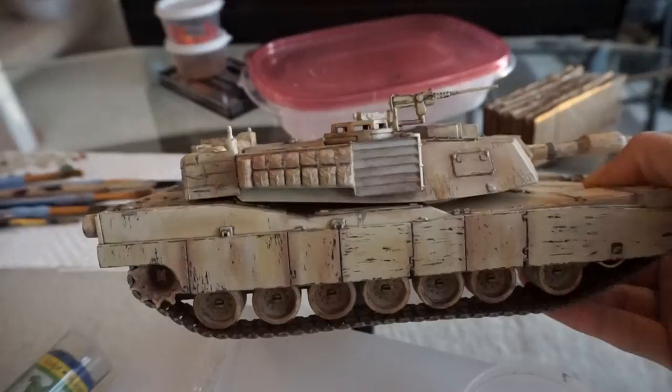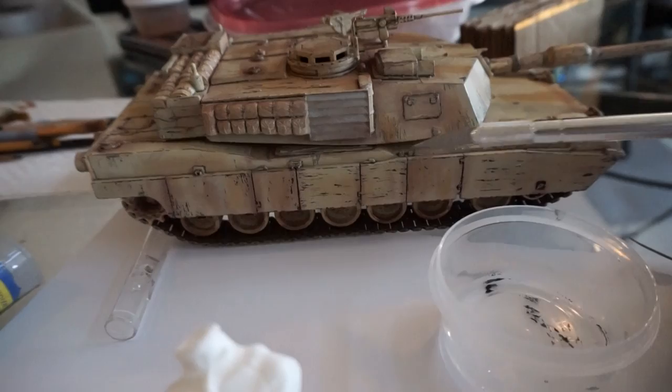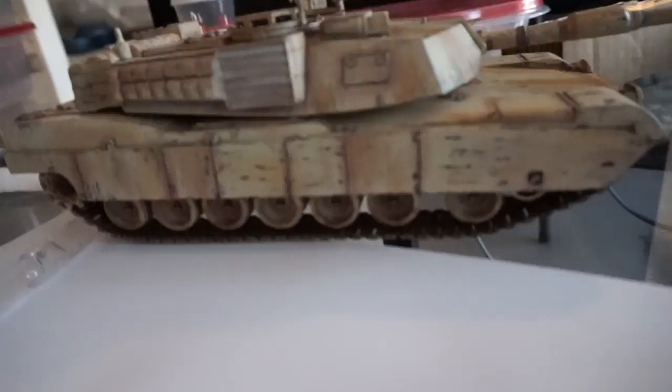And then I used a knife to chip away the desert sand and basically reveal the black that's underneath. So all the edge chipping that you see here is done using the hairspray technique.